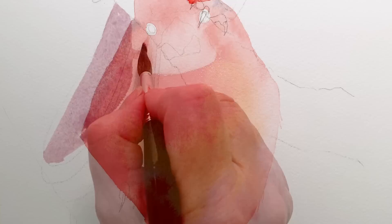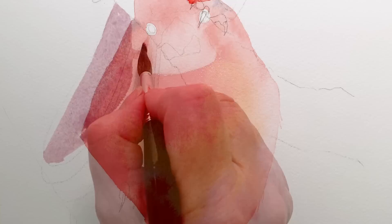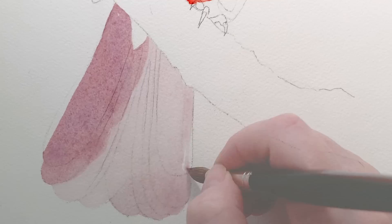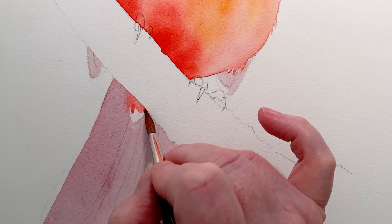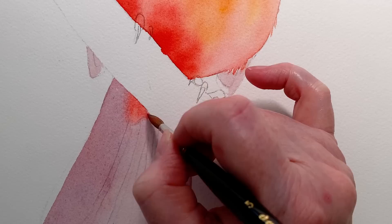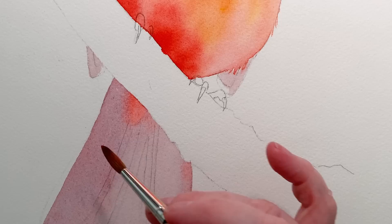I left the body to dry and painted in the tail using the mixture of Scarlet Lake and French Ultramarine, thinned slightly with water so it wasn't too dark, on dry paper. I painted in the bottom of the little wing feathers, then got some Scarlet Lake and painted that section in. It bled into the violet mixture, and for interest I painted some Scarlet Lake onto the tail feathers as well. The paint was still wet so the two colours blended together.